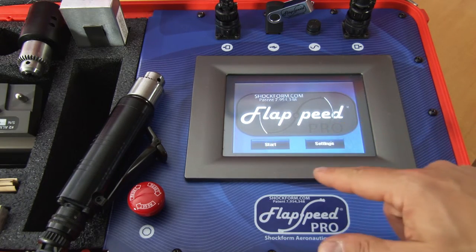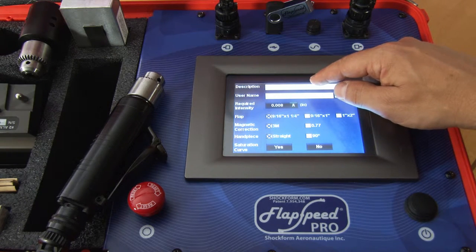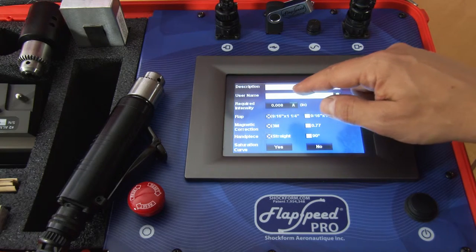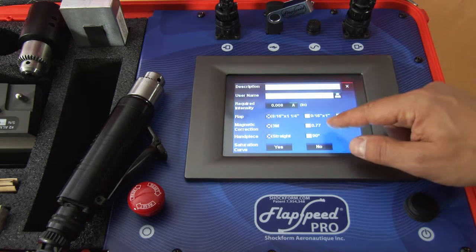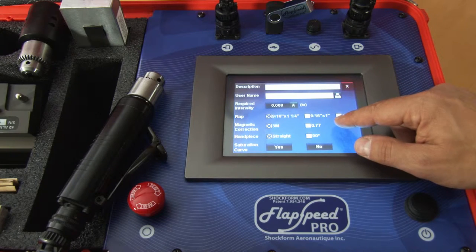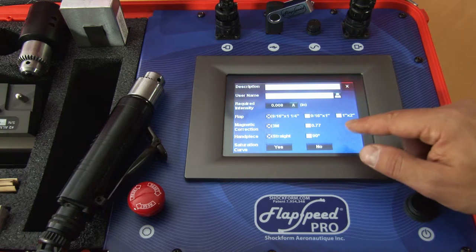Pressing the start button will bring you to the parameter selection menu where you can input your description, your username, the required intensity from your instructions, the flap depending on the three sizes, the magnetic correction either 3M or the 0.77 used by Boeing and Airbus, and the handpiece either straight or 90 degrees.